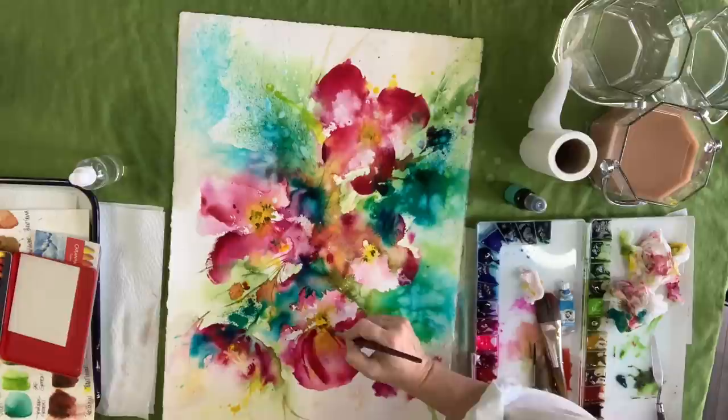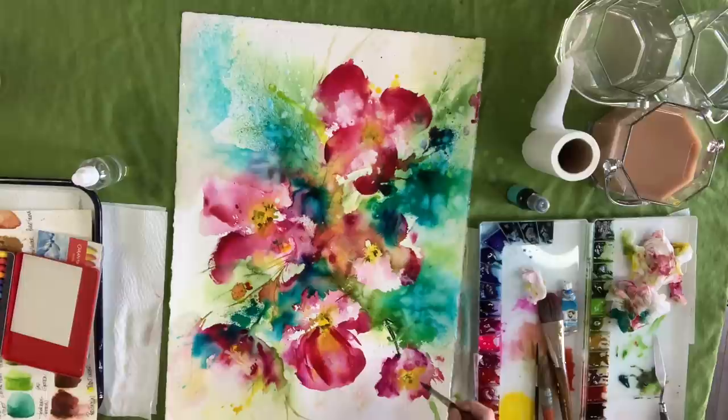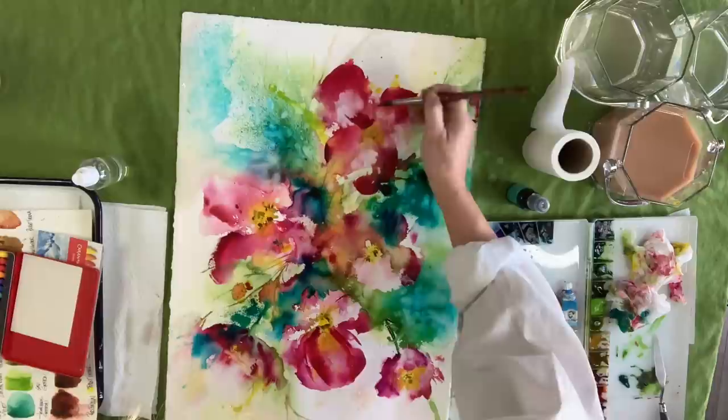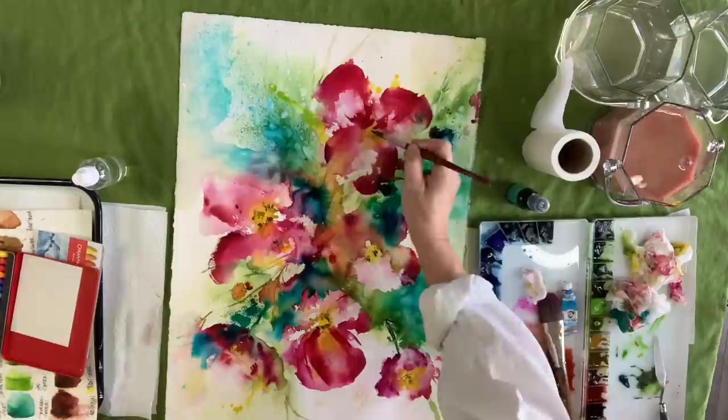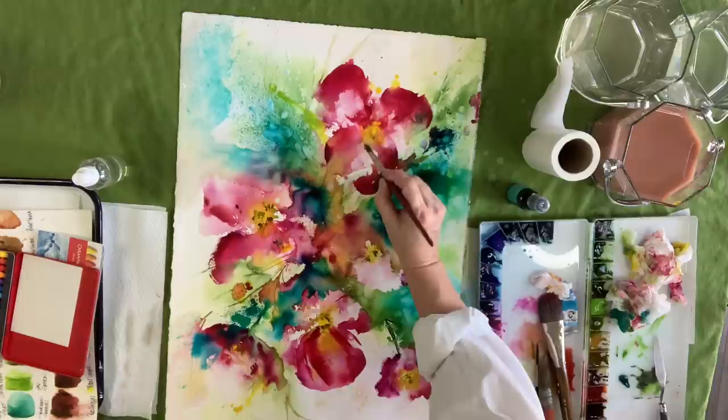Now I'm just going in and fine-tuning things. The painting is pretty much getting to the point of being completed — this is the finishing touches, just assessing what may still need to happen. When you look down into a flower, sometimes it's really dark down in there, so I'm just adding that depth with the color, just intensifying it. Don't be afraid to add that pigment.